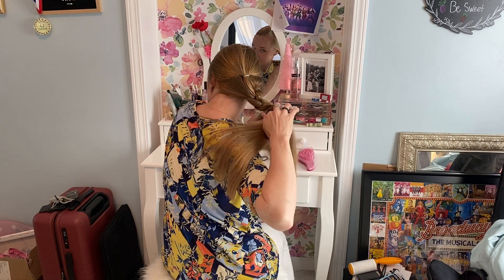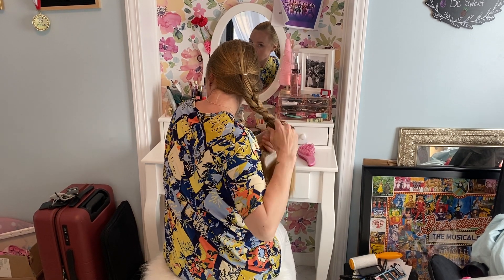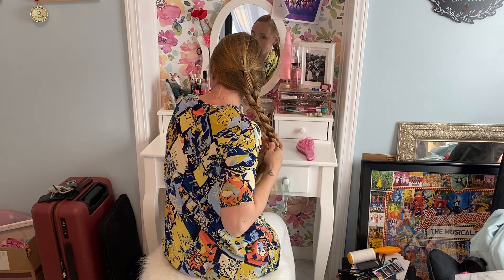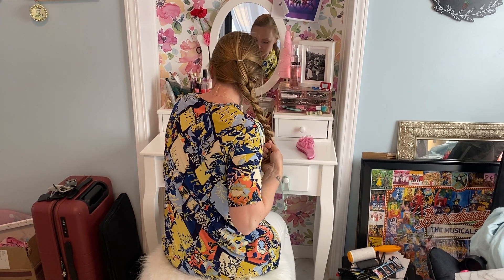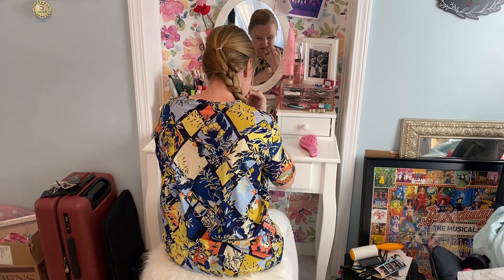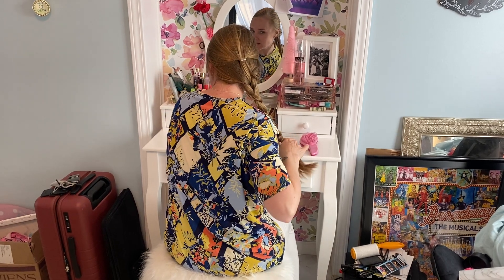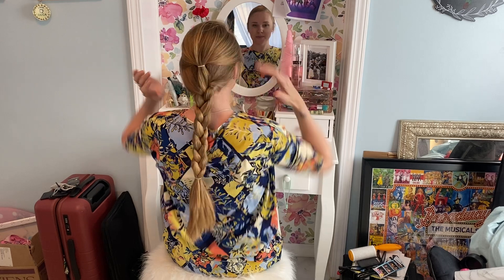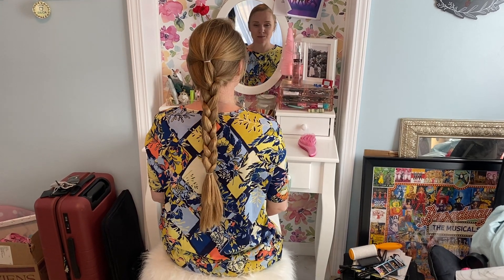Do a band at the bottom. And there you have young Elsa and middle Elsa!